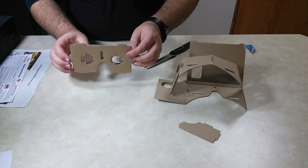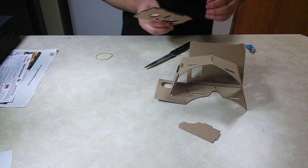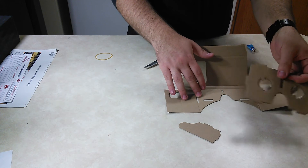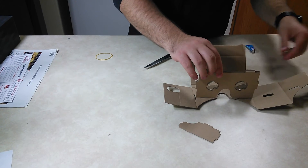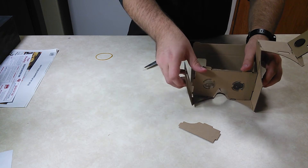Now that that's on, your lenses are secure. Pick this back up, just lay it like that. Set this so this notch is facing away from where your nose goes, right here. Then you fold this up like that.